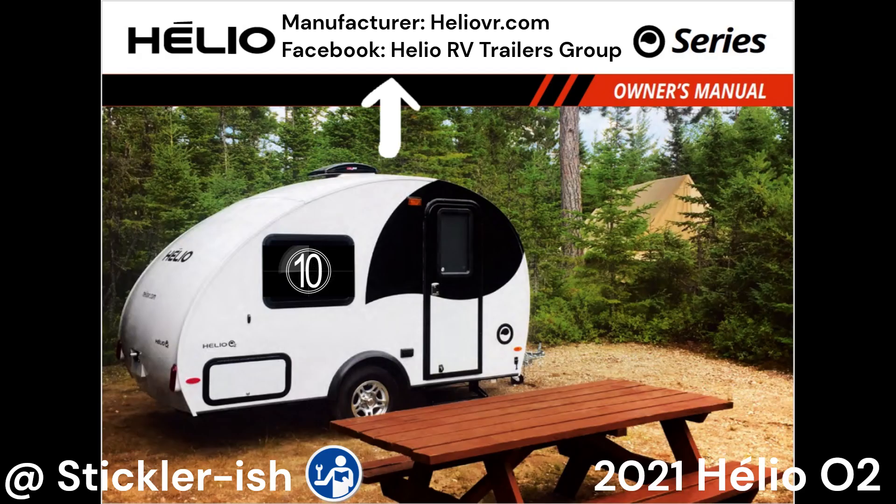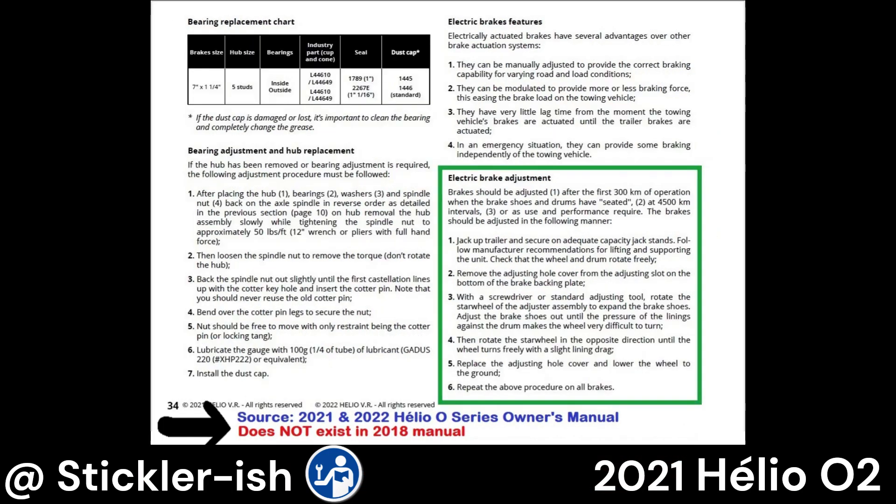A lot of what you need to know about your Aleo is in the 2022 Aleo O-Series Owner's Manual, available for download from the aleovr.com website. The 2021 manual I have looks the same as the 2022. I don't know about the 2019 and 2020 manuals, but alarmingly, I found that the 2018 manual does not include quite a bit of information.